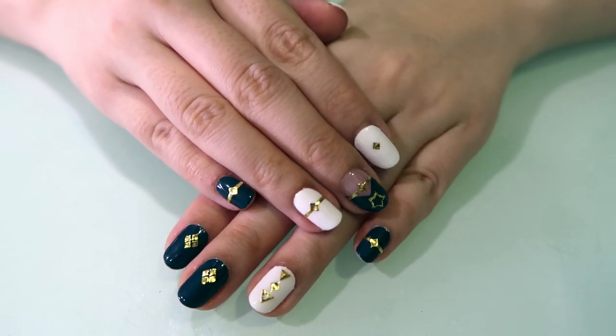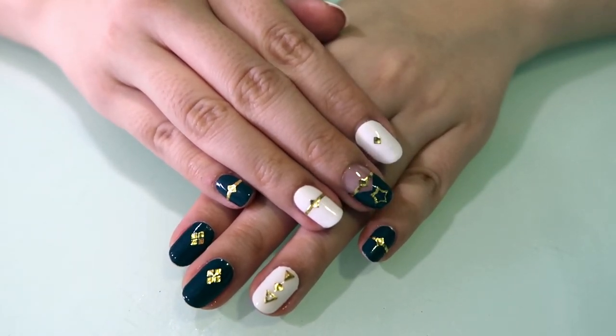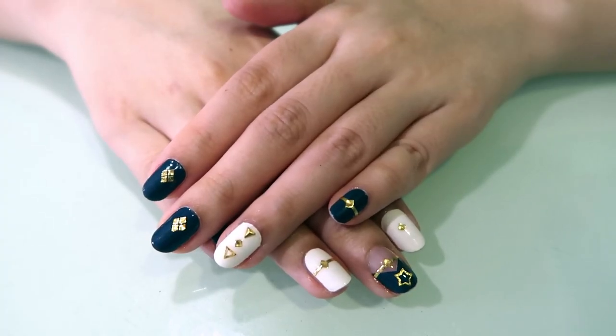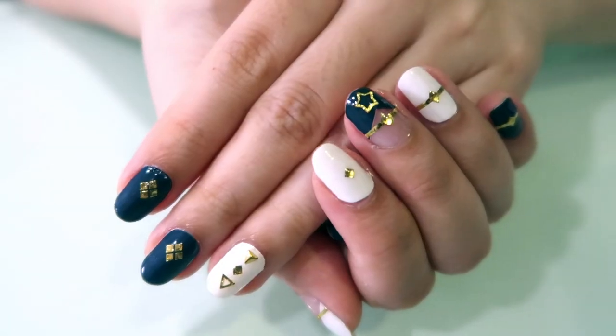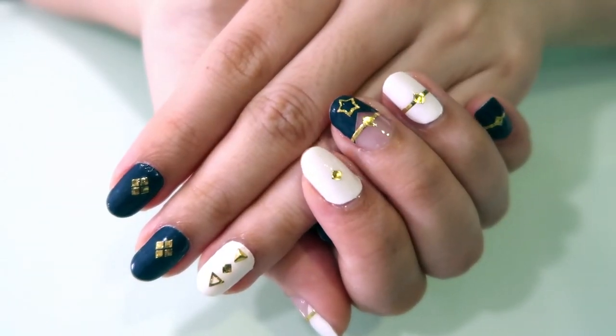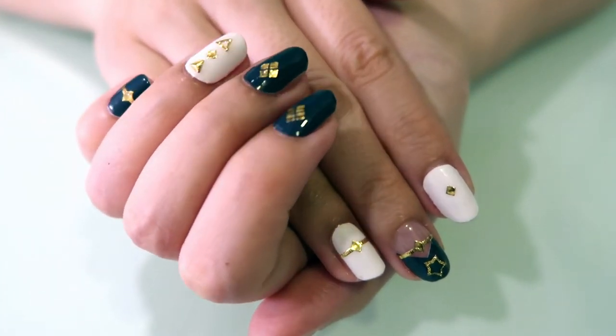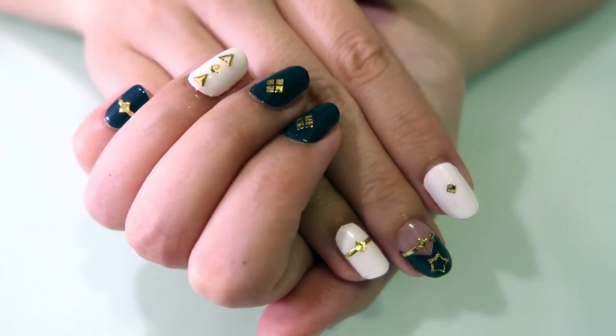I tried doing this with a matte top coat but it kind of didn't work. I'm not sure if it's because it's a matte top coat or because of the type of top coat I was using. The sticker ended up really wrinkly, so I feel like this method will only work with a glossy top coat. But maybe changing the brand of the matte top coat might work — I just haven't gotten around to trying it yet.